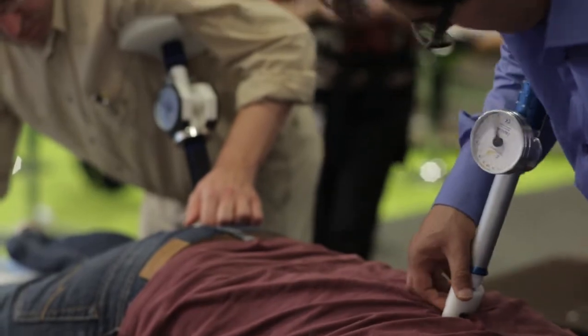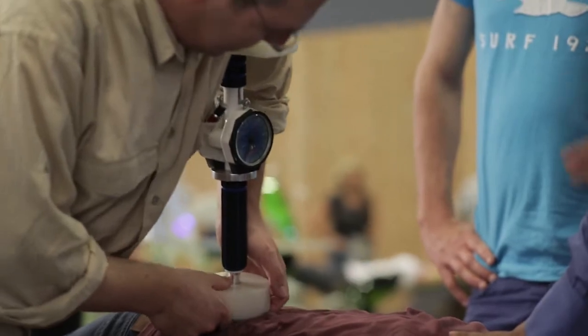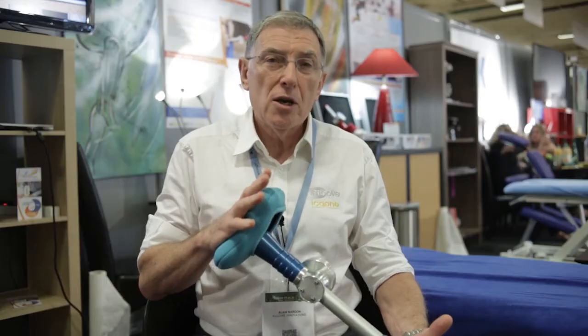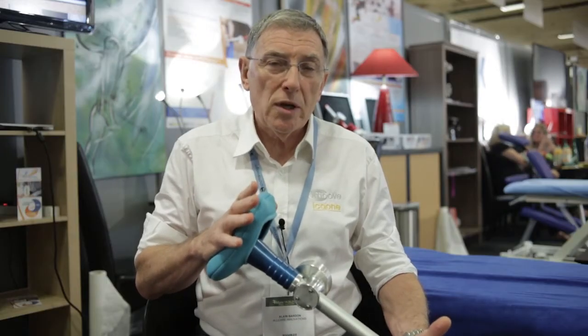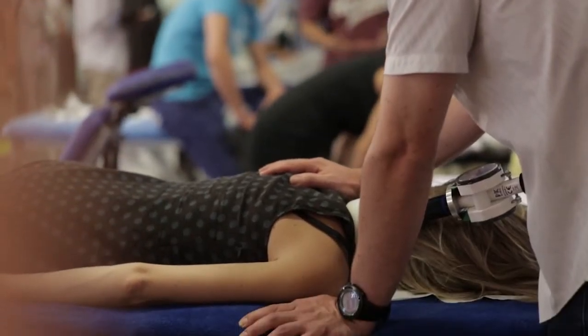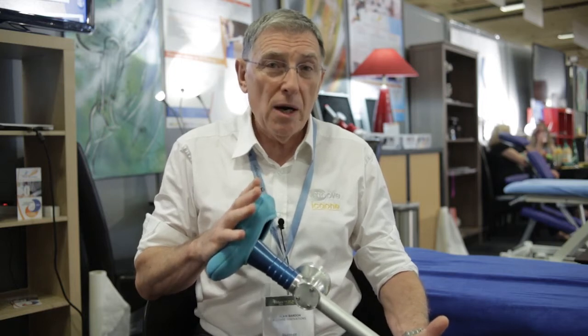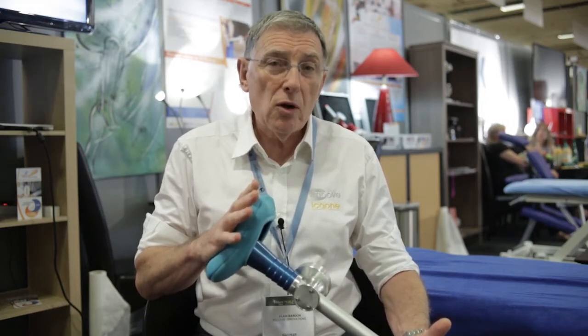Action sur les corpuscules de Golgi et coordination de chaînes musculaires par séquence. Le résultat est qu'avec des séquences programmées assez rapides à effectuer — entre 5 et 10 minutes, parfois un quart d'heure — on obtient des résultats surprenants, locaux ou à distance, sur la rééquilibration des schémas articulaires et musculaires en coordination.